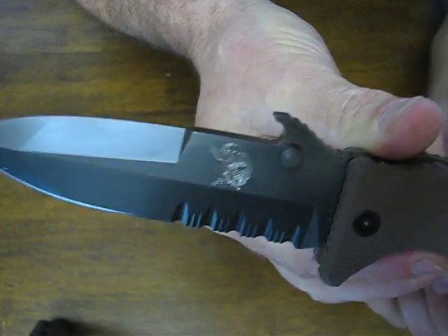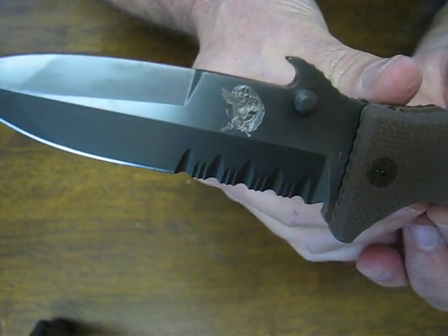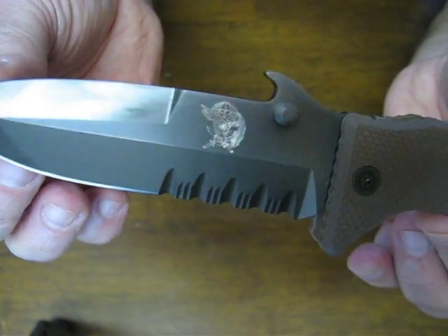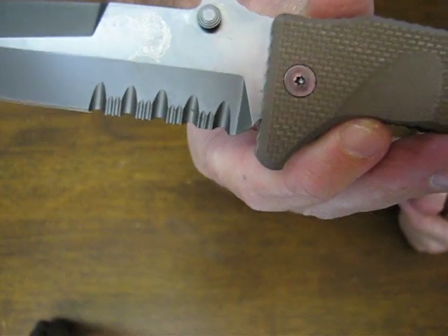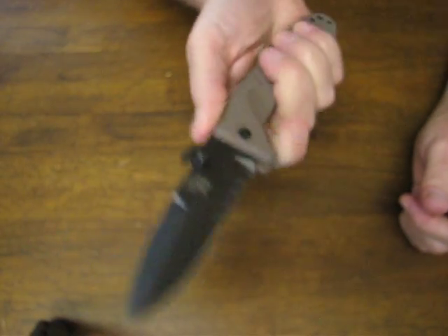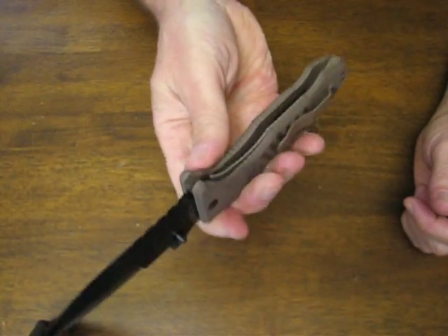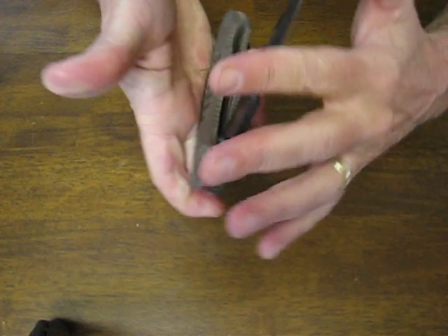On the other side it has the emblem etched into it of the 9th Parachute Assault Regiment in Italy, which is pretty much in equal prominence as the legendary SAS is in Great Britain. This is a full size, stout and sturdy folding combat tactical style folder.